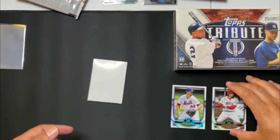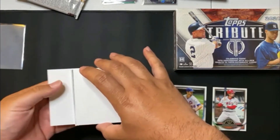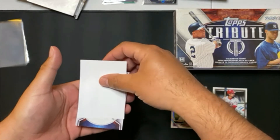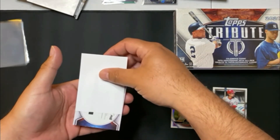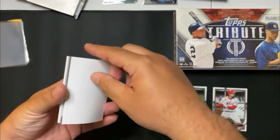Super excited with the product that they put out, and this is my first time doing it. Let's see what our hit is here. Move that to the side, let's go slow. Looks like we might have — oh, I got it upside down. Let's see, turn it around nice and easy.